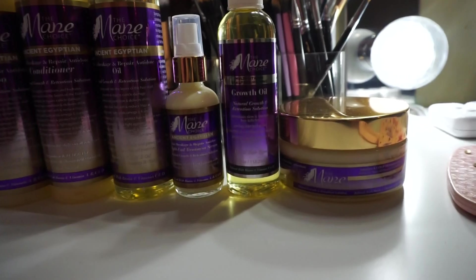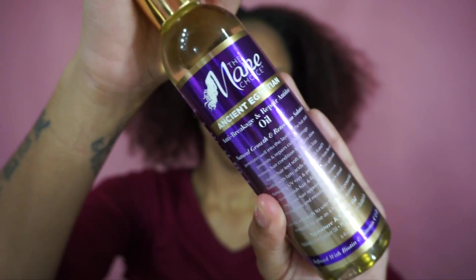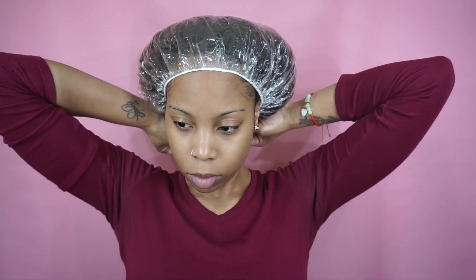I'm starting out with unwashed hair — the buildup is from the gel I use to hold down my wigs, so that's the flakes you see. Now I'm using the oil from the ancient Egyptian line as a pre-poo. I'm working that oil all into my hair, getting it really saturated and making sure all of my hair is covered.